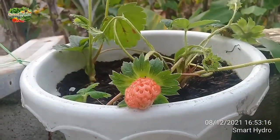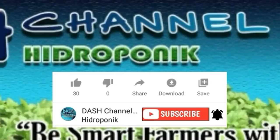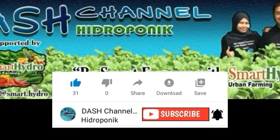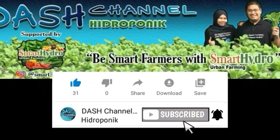Assalamualaikum warahmatullahi wabarakatuh. Terima kasih sudah menonton video ini. Jangan lupa klik tombol like dan share jika kalian suka dengan videonya, atau kalian bisa komen di bawah jika ada kritik dan saran. Jangan lupa subscribe ya! Terima kasih, sampai jumpa lagi!